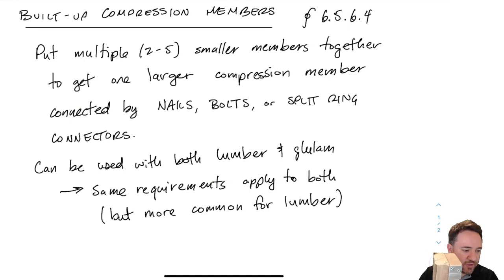I do have to apply a reduction to the strength to account for the fact that we cannot connect these together perfectly using nails or bolts, but we still get a huge benefit. The standard says you can put up to five members together to make a built-up section, and this applies to both lumber and glulam. It's much more common with lumber because lumber members are smaller, so it makes more sense to stick them together to make a bigger member.